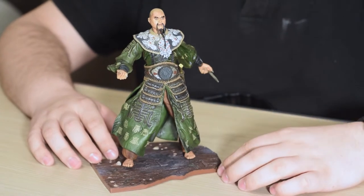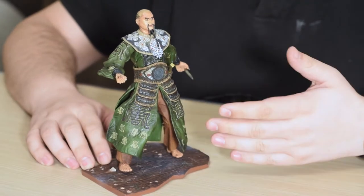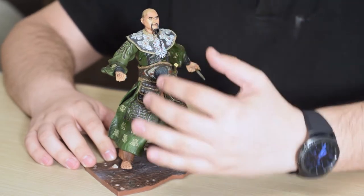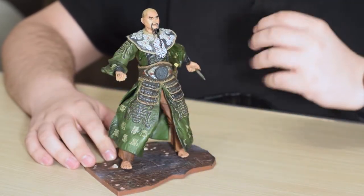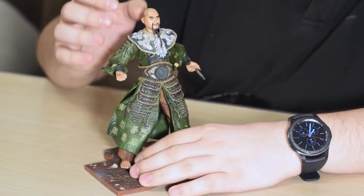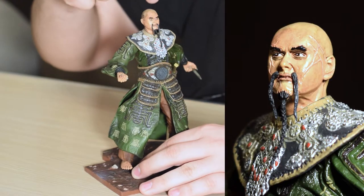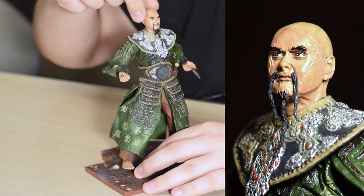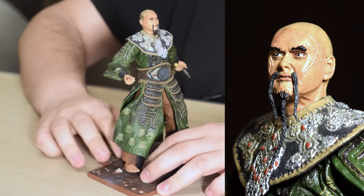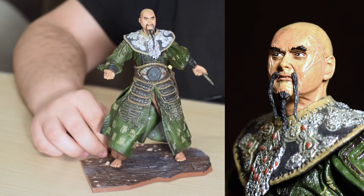Now that the figure is out of the box, we can take a better and closer look at it. From the first impression I can tell you, this is a really, really amazing figure. Lots and lots of details everywhere. The face also looks amazing with the beard, and far more details like the scars, all the eyebrows, even his small tattoo right here. I'll give you a closer look at all these details in a picture that you'll see right over here.